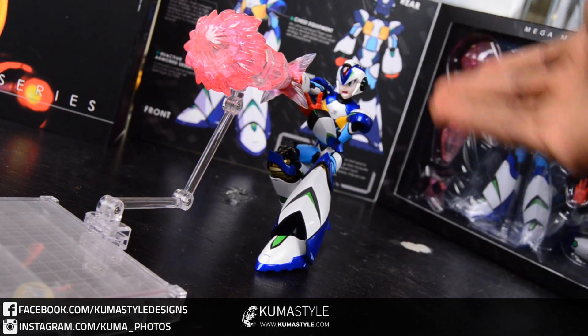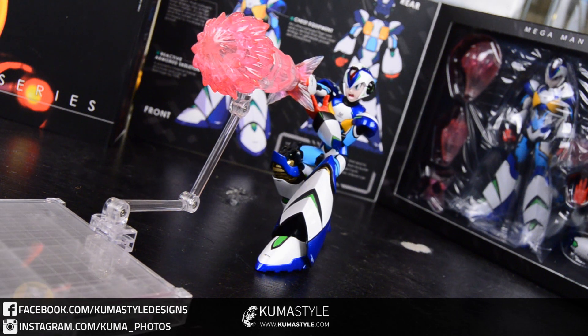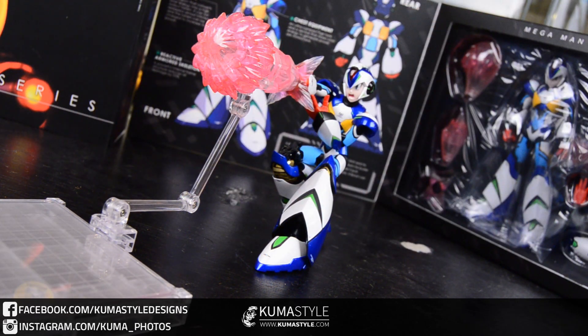One final shot of TruForce Collectibles Mega Man X Boost. Again, this was an SDCC 2016 exclusive sold at the Bluefin booth, booth 401, but Kickstarter backers have an opportunity to buy this as well — TruForce is going to send a link out shortly according to their Facebook. This has been another Kuma Style review. Full pictorial write-up — some of my better work — is on KumaStyle.com, so go ahead and check it out. Link will be in the description. Check me out on Facebook and Instagram as well. See you next review.